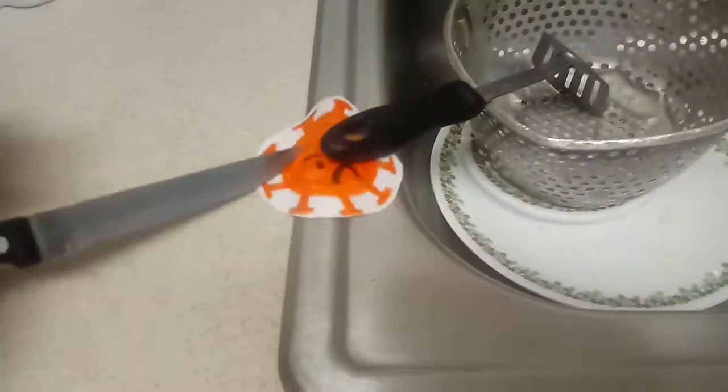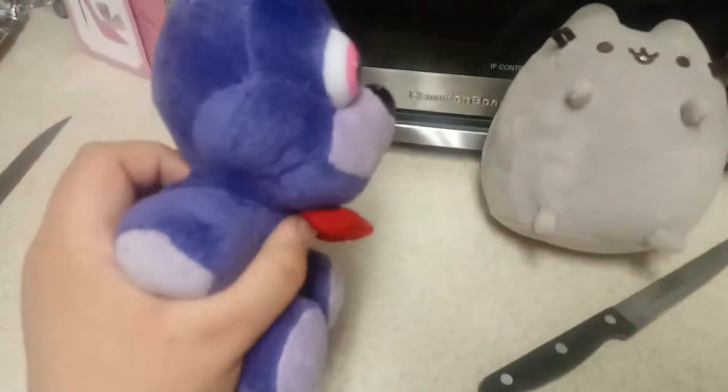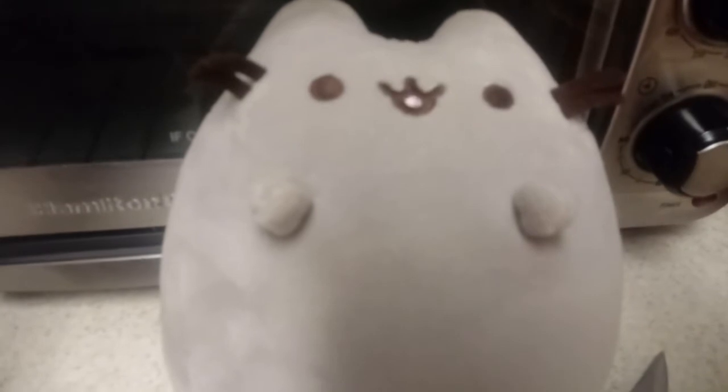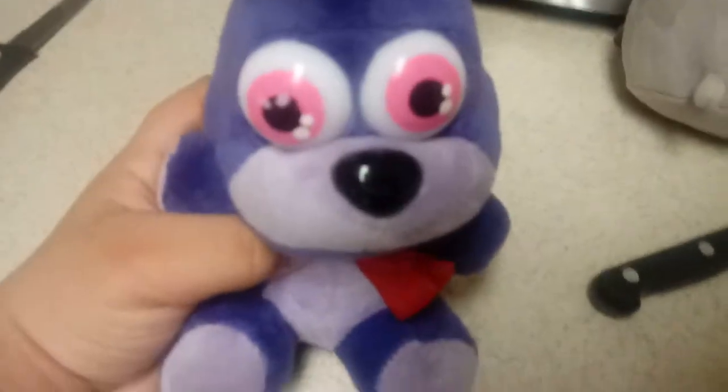Ha ha ha, go away, you dumplings! Ha ha, thought you could kill our family? You better think again because you're not! Yeah, that's how you scare away the coronavirus. Good job! The best way ever. So that's how you scare away the coronavirus — and remember, mini gunners, please use them if you have them. Fire will probably work the best too.